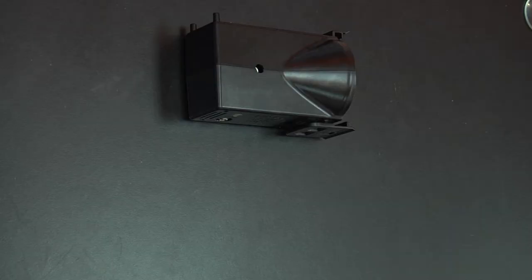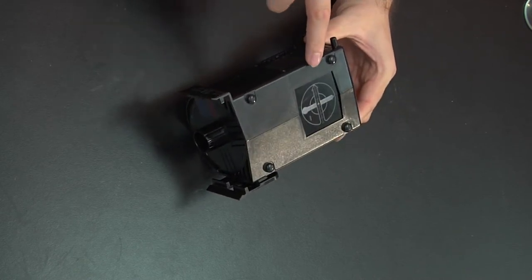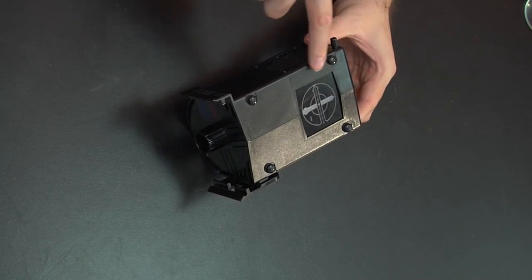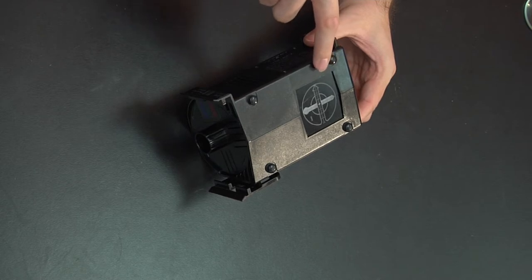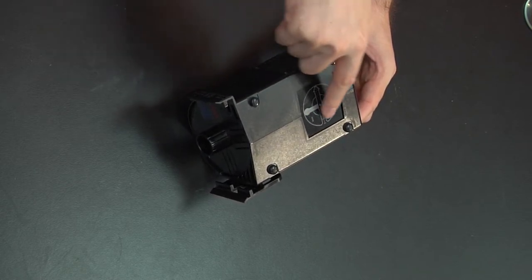First we're going to have a basic light source. That is going to be our light source and we're going to use this part of it as our object. When you light it on, this is going to be our object.